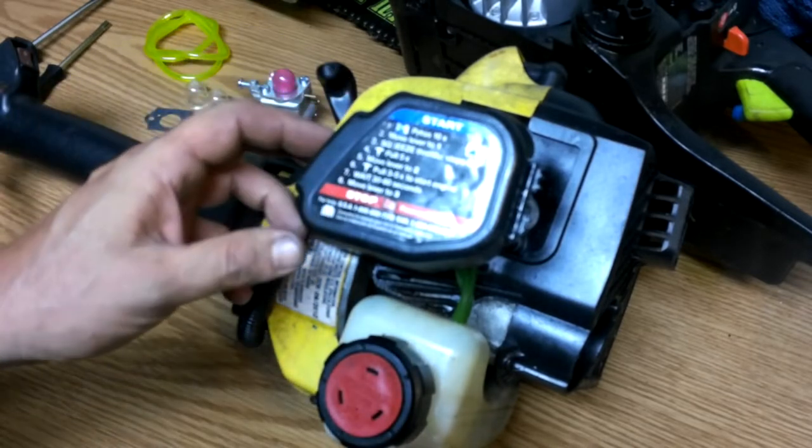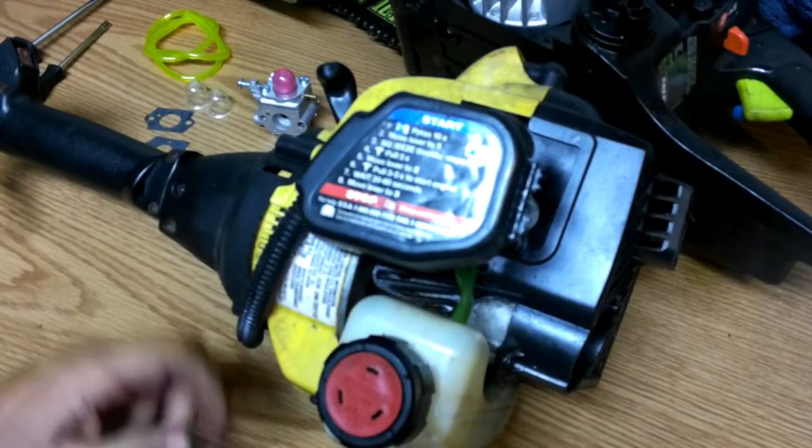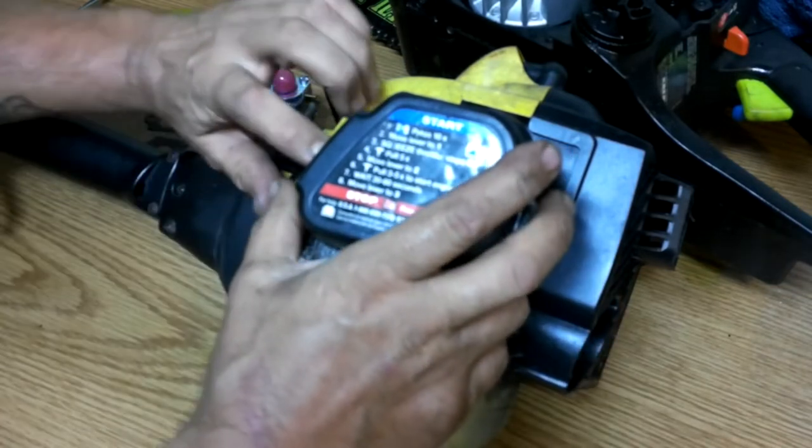So what we're going to do first of all is change the carburetor and fire it up and see if it'll run, which it should.